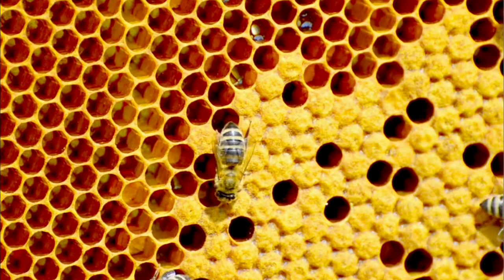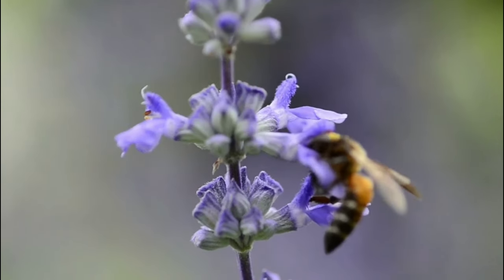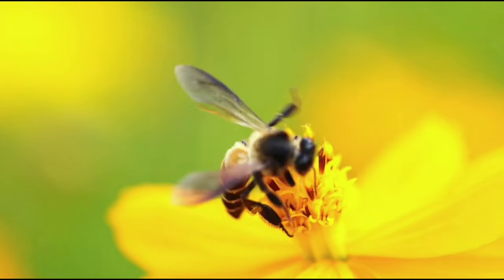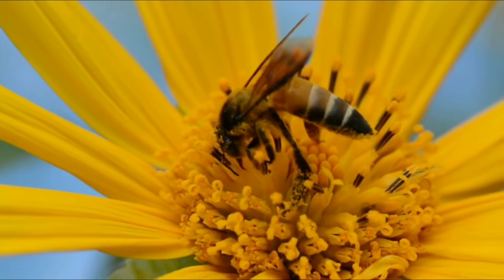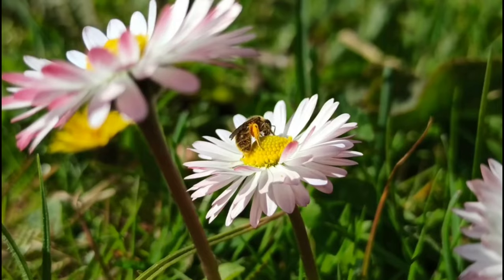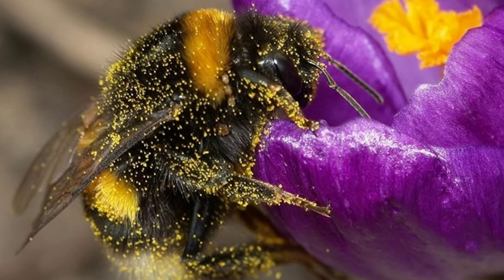As if all of this wasn't cool enough, scientists from the University of Bristol discovered that bees can sense a flower's electric field. Bees build up positive electric charge as they fly through the air, kind of like if you run across a carpet in socks. Flowers have a slightly negative electric charge. Bees are able to tell if the charge of a flower is more positive, meaning that another bee has already beaten them to the flower and slurped up the tasty nectar. This difference in electric charge also makes pollen jump from flowers onto bees.